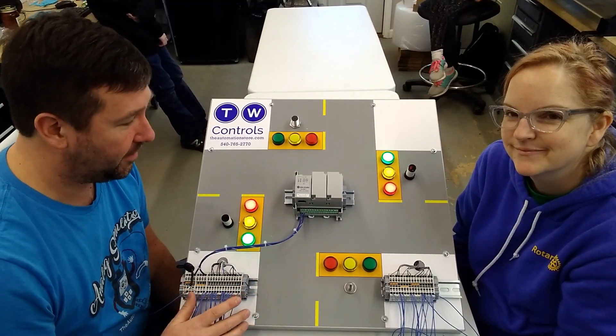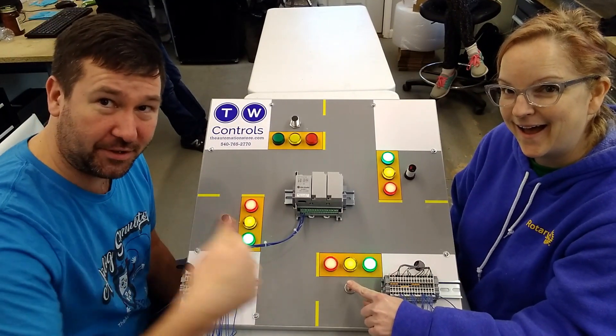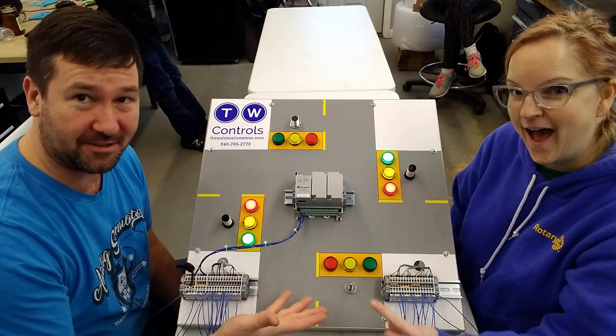So this is our standard stoplight trainer. First, down here we have a mechanical switch. This is really where you're pushing it down and it's making a set of contacts that are turning a light.